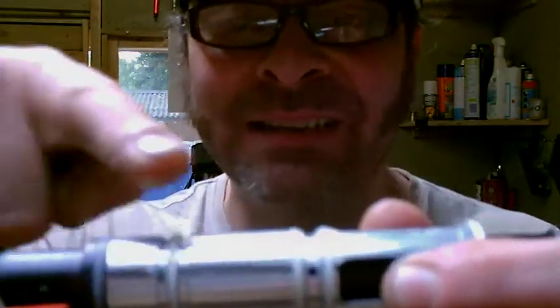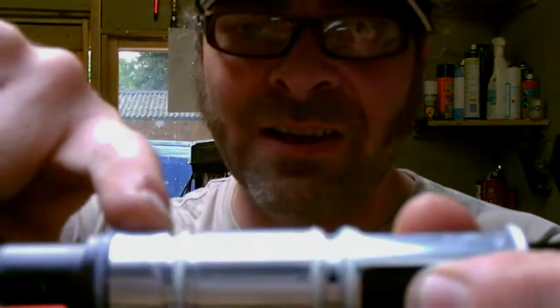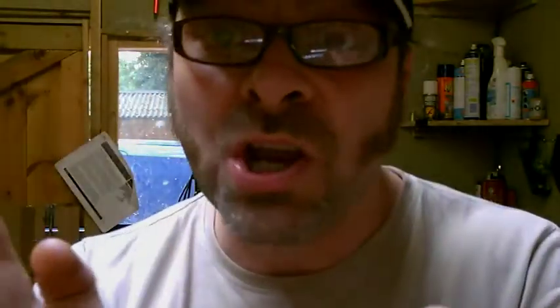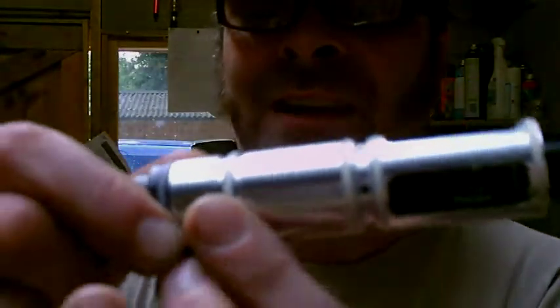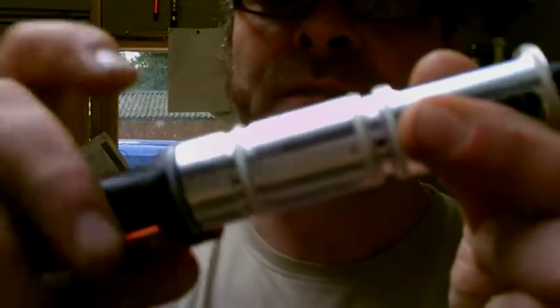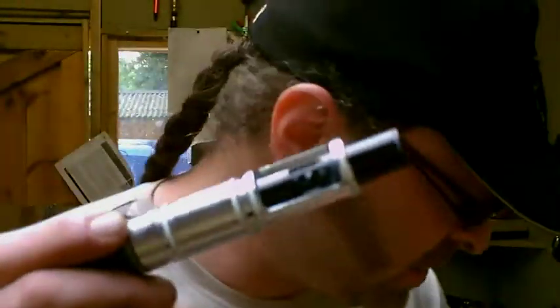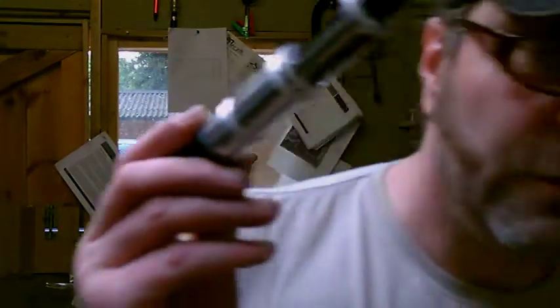These holes here, this next set, this is just for your exhaust. Now, these last set of holes on the can — this is just for blowing your bolt forward, and it's only purpose is to blow your bolt forward; it does nothing else. So if you ever find yourself chuffing, this O-ring that's on here is standard — it's very, very soft. I can actually just pull that off with nothing more than my finger.